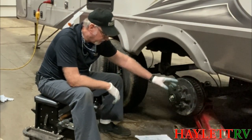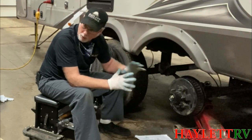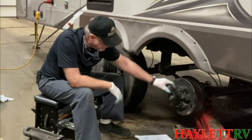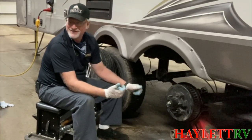I'm just finishing up, but I would have completely pulled the hub, removed it, washed the bearings, cleaned them, inspected them, and put a new wheel seal in them. That holds the grease from the bearings from getting to the brakes — because that's bad. Lubricating your brakes is not necessary.